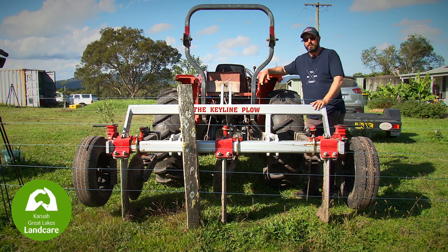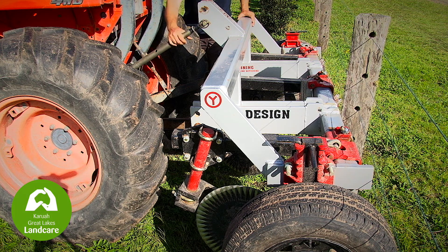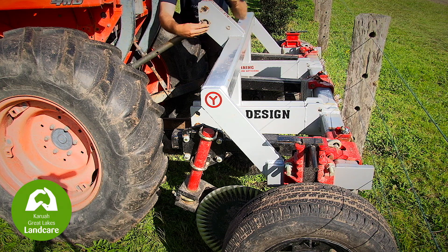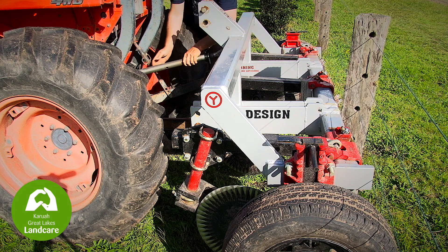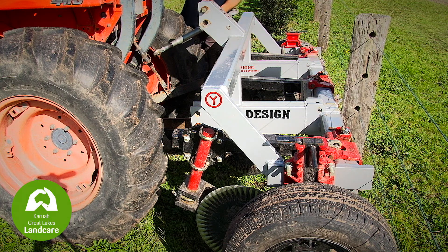That will enable us, as we load up and come out, a safe approach from a safety point of view. What we first do is unwind the top link and allow it to take the load off, because most of it will sit and balance on the points. We then remove the top link, place the pin back in the top position out of the way, and remove your own top link for your purposes.